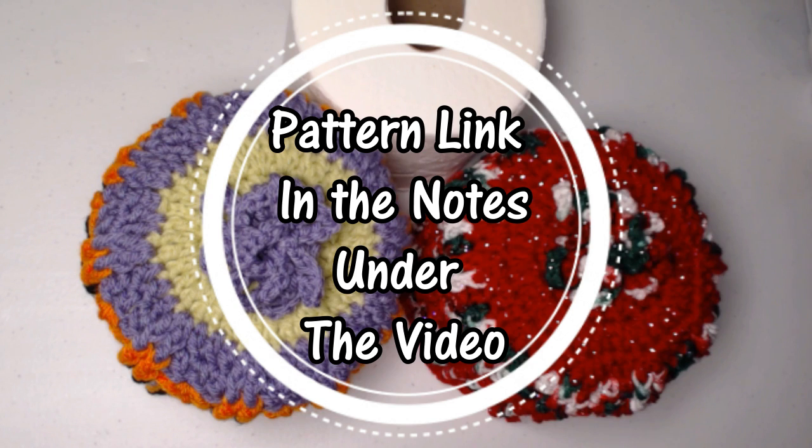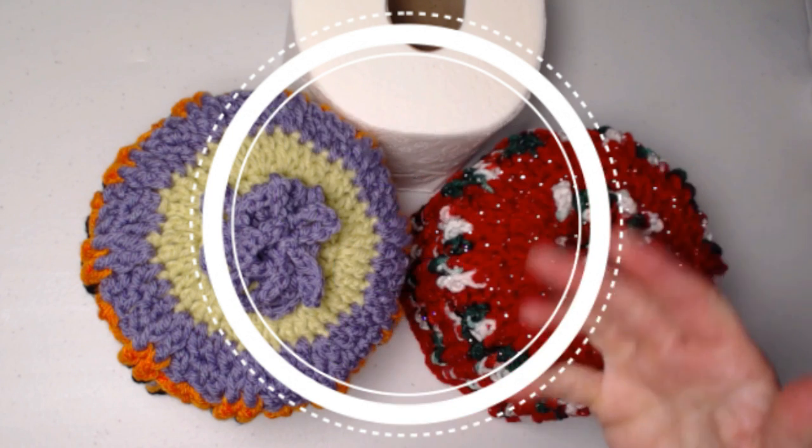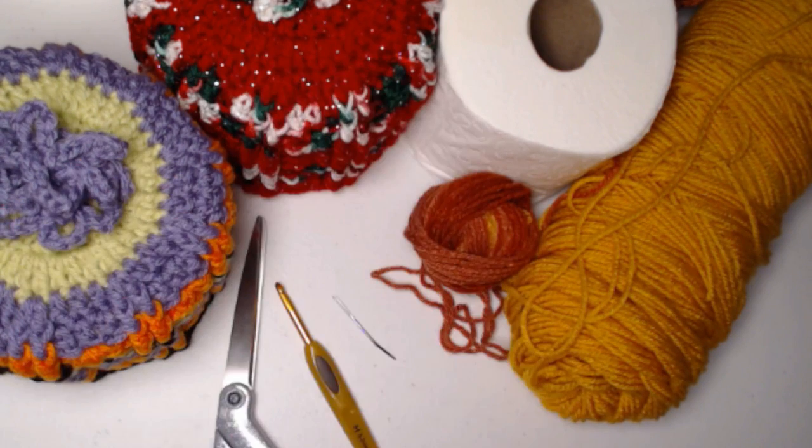You can find this free crochet pattern as always on my blog, and I'll put that blog link down in the notes underneath this video. To make your toilet paper roll cover you're going to need approximately 2.5 ounces of yarn — that's about half a cake — so it doesn't take very much at all. It's another great way to use up some of your yarn stash and make something fun and useful.